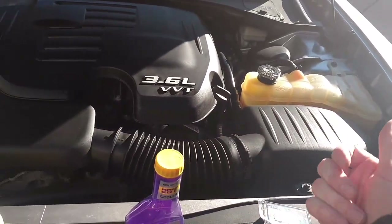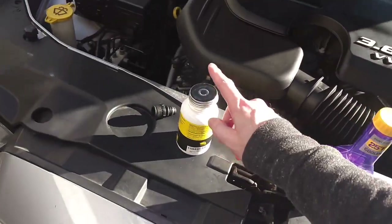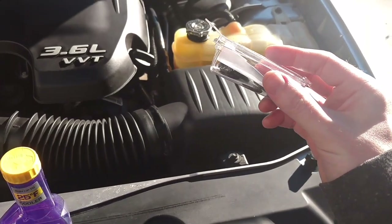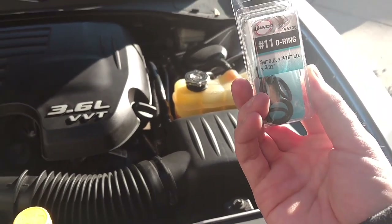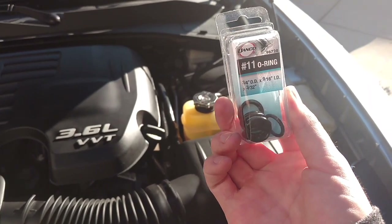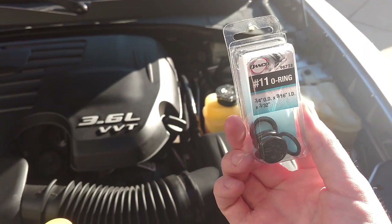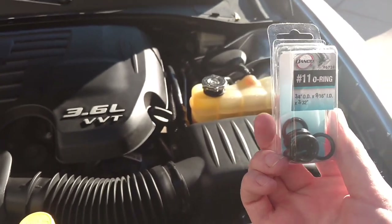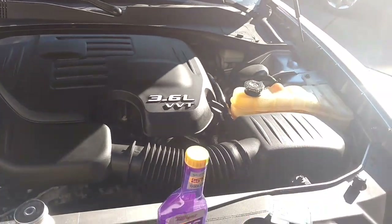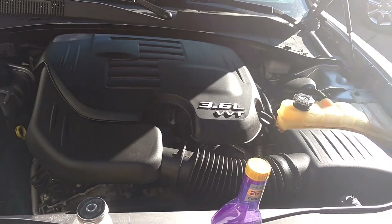I'll put links in the description for the Mopar coolant, Royal Purple flush, Purple Ice, dielectric grease, and the o-ring gaskets. Those o-rings are standard plumbing ones, but if you can find a silicone one that would be ideal — silicone has the best quality. Buy a set rather than a single gasket from the auto parts store, because they'll charge you a lot more for just one. Having a set means you'll have extras for other jobs.